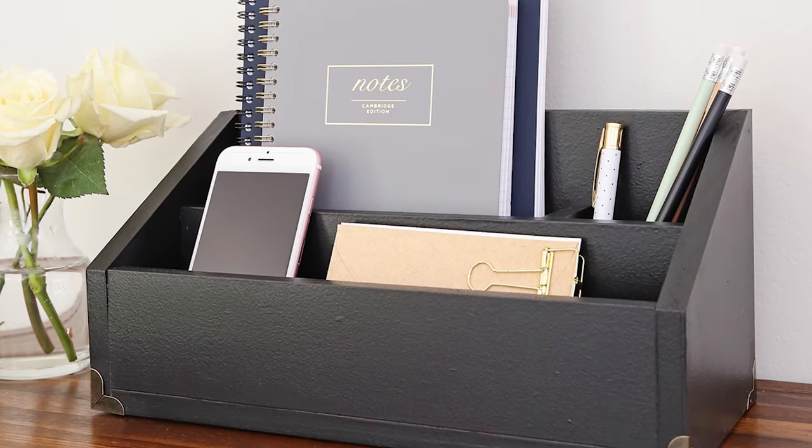Hey, it's Angela from the blog AngelaMarieMade.com. Today I'm going to show you how to build a DIY desk organizer. We've been working on getting our office organized and a desk organizer was the perfect solution for some loose items and notebooks that I had on my desk. This wooden desk organizer is classic, chic, and modern and I love that it can be used as a DIY charging station as well if you want to for your phone. I think it looks beautiful on our new DIY desk that I built a few weeks ago as well.